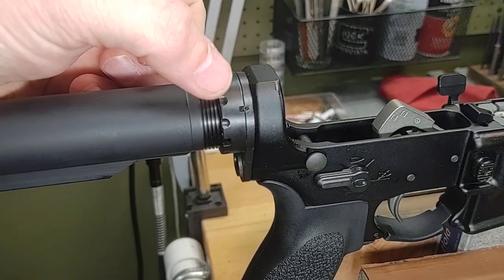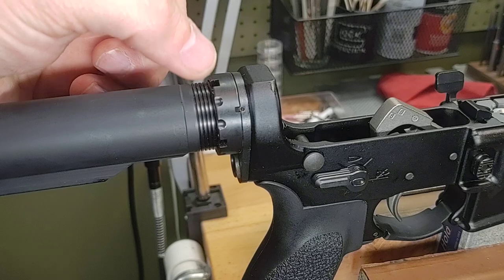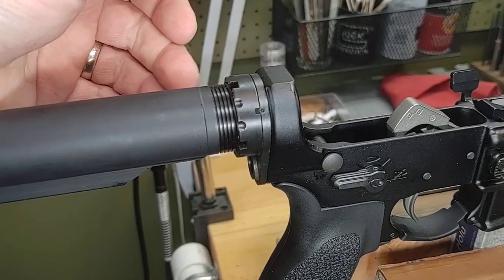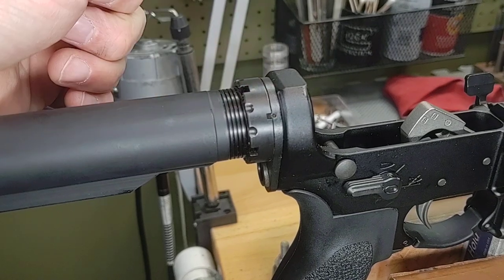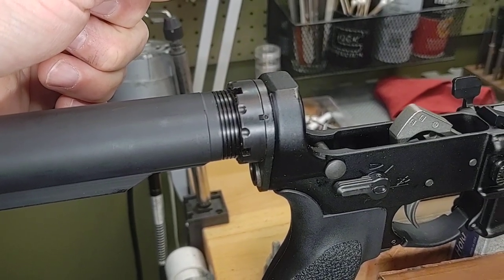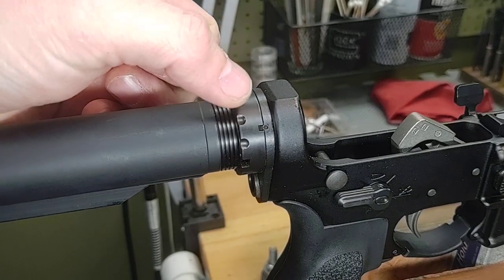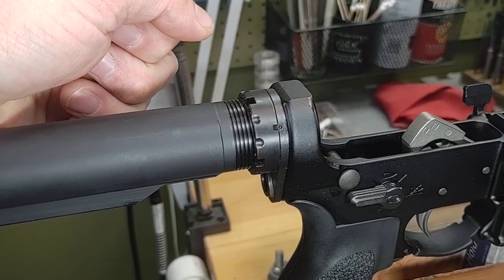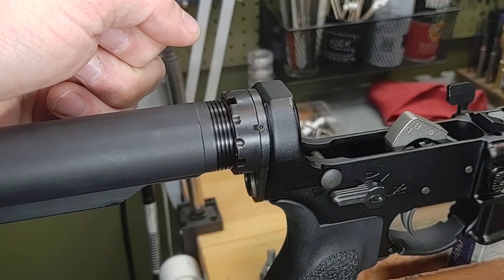A lot of people assume when you do this you have permanently attached this setup to the lower receiver in some way and it makes it extremely difficult to remove this assembly, and that's simply not true. I'm going to take the opportunity to destroy this beautiful staking and show you that it is extremely easy to remove a staked castle nut.